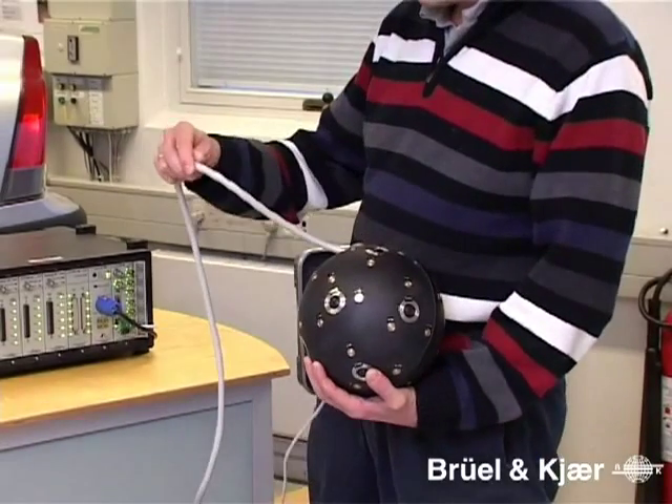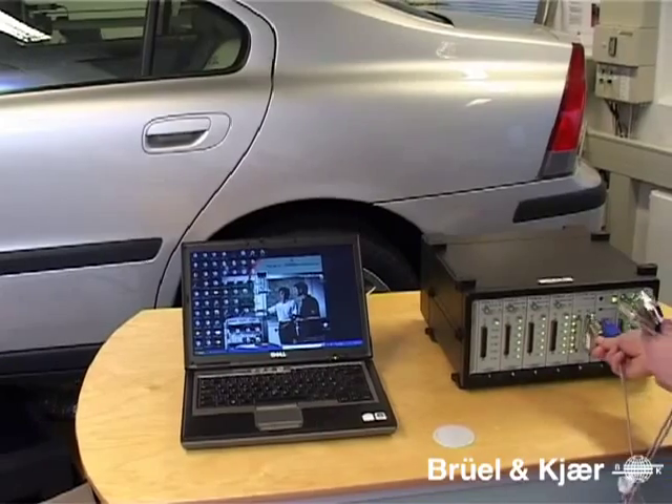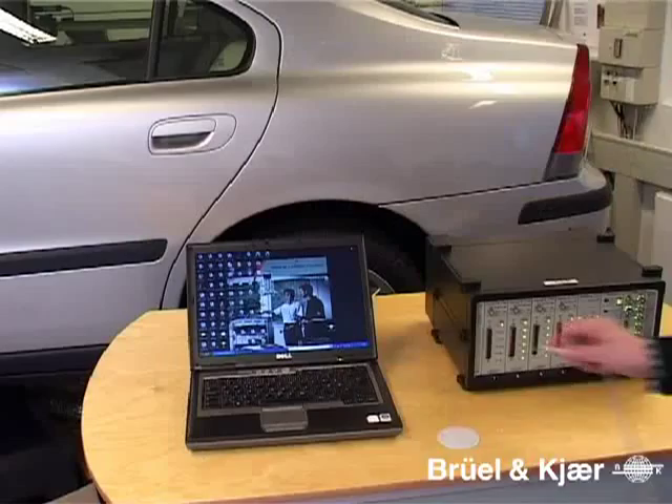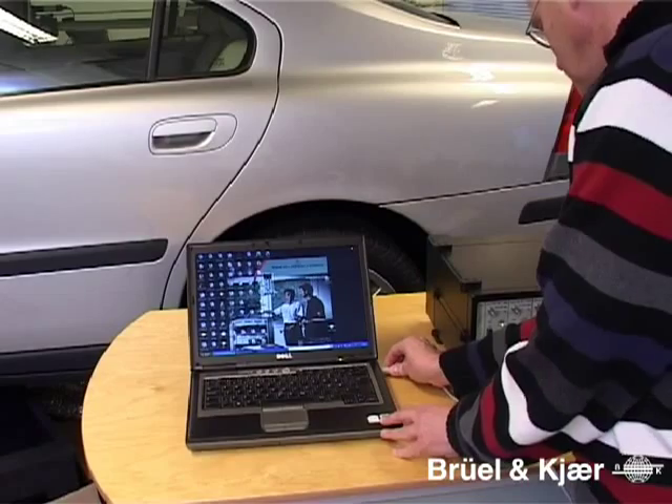All microphone signals are carried in a single cable which connects to any Brüel & Kjær Pulse front end. And only one standard USB cable connects all 12 cameras to the PC.